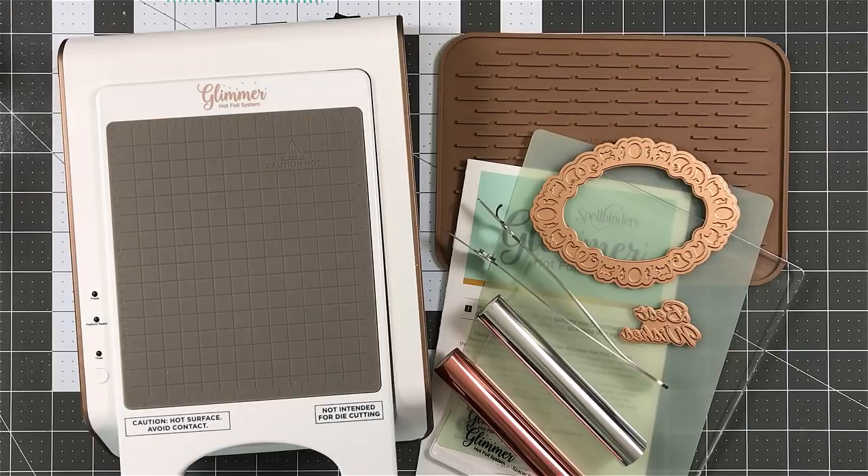You can see you get the silicone mat, the tweezers. You get two glimmer plates to start off with, and of course your two shims. Right out of the box, you are ready to go with this. You can start playing around with it, getting used to it, and create your own beautiful creations with it.